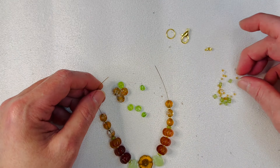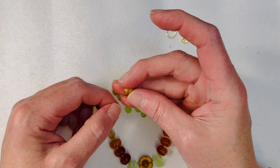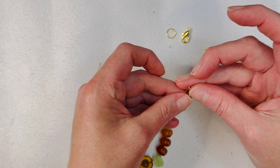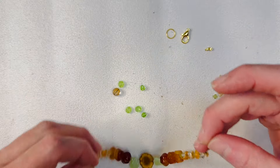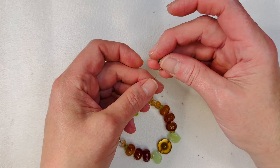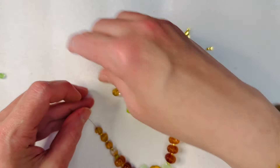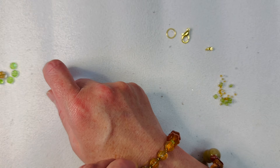We could actually do one more pumpkin on each side, and then I think we'll end it with the green bicone. This is going to turn out to be a pretty quick and easy bracelet. Actually, let me just make sure it's not too big — I think I overcompensated, so we're going to take off the green bicones. We don't need those. Oh yeah, that's perfect!